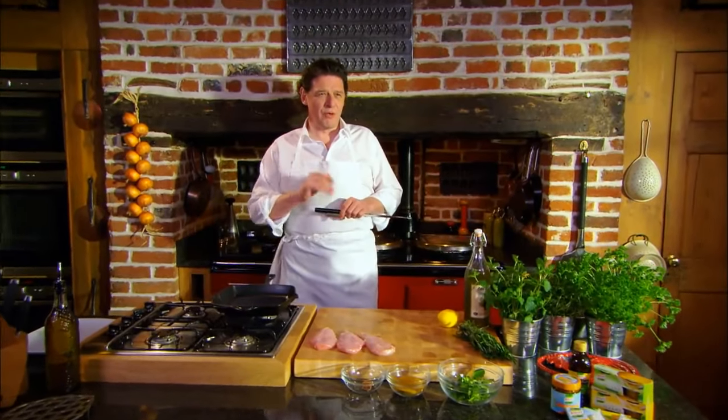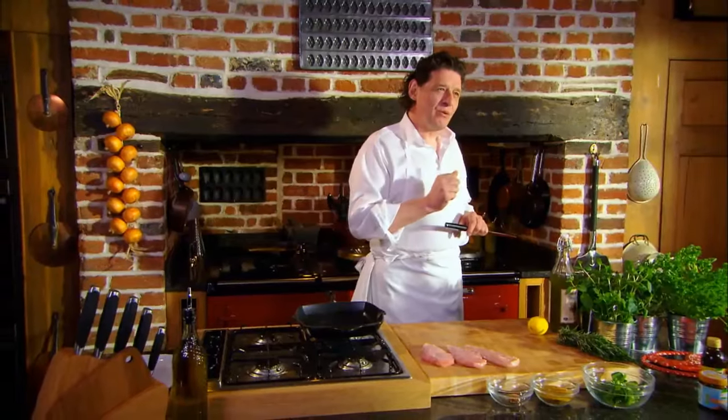A great dish for the barbecue or the grill is chicken seasoned with a paste which is made from curry powder, stock cube and a little bit of olive oil. If you haven't got the time to make a curry sauce, this is a great alternative way of using curry — we've all got it in the back of our kitchen cupboards.